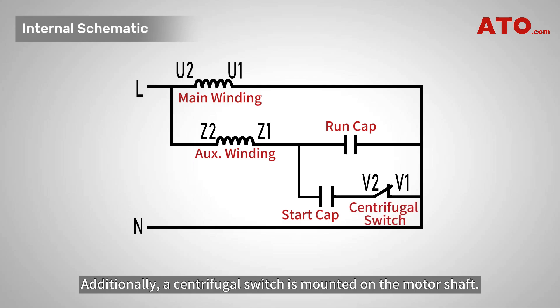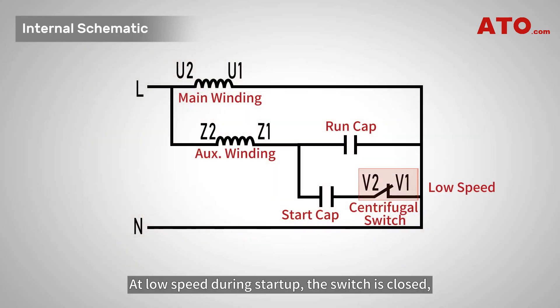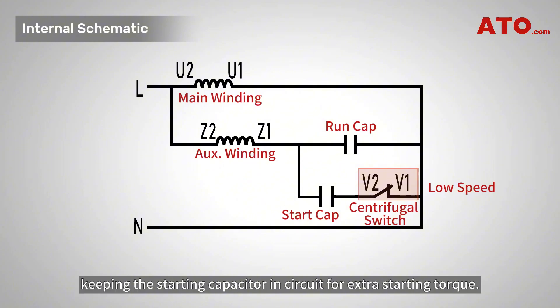The starting capacitor provides initial torque while the running capacitor maintains efficiency. Additionally, a centrifugal switch is mounted on the motor shaft. Its job is to control the start capacitor based on motor speed. At low speed during startup, the switch is closed, keeping the starting capacitor in circuit for extra starting torque.